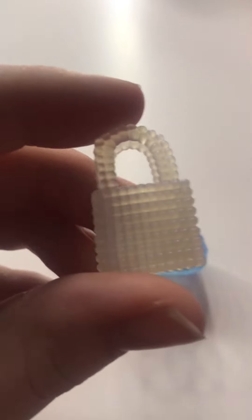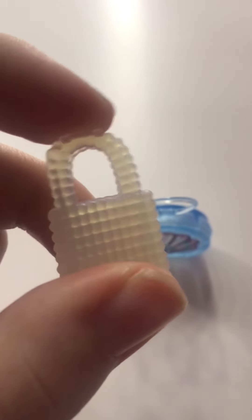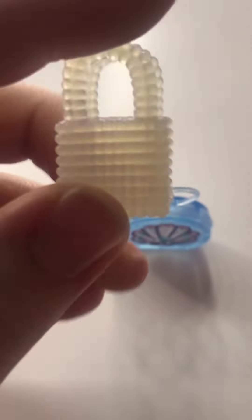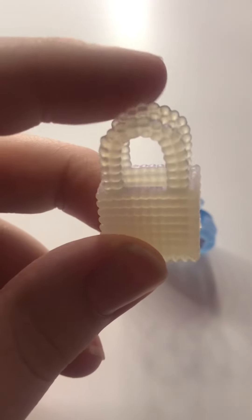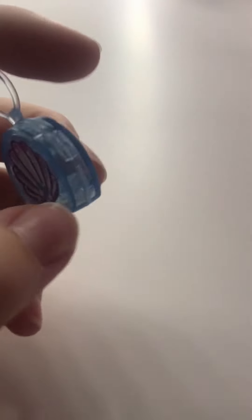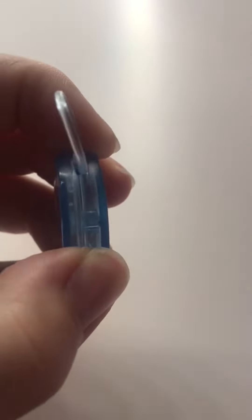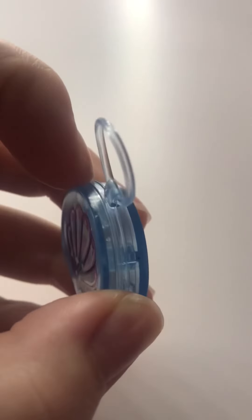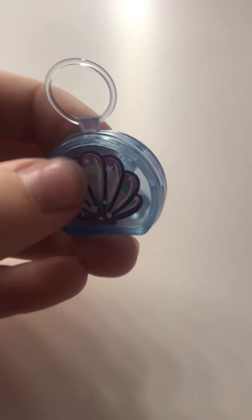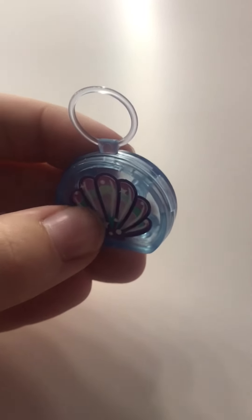Then we've got these little bags here. So first we've got this little pearl one, which I thought was really cute and you can actually put stuff in it, so I really like this one. And we also have the seashell one, and I'm pretty sure it opens up. It's super cute and I love how it's kind of clear — it really gives me mermaid vibes.